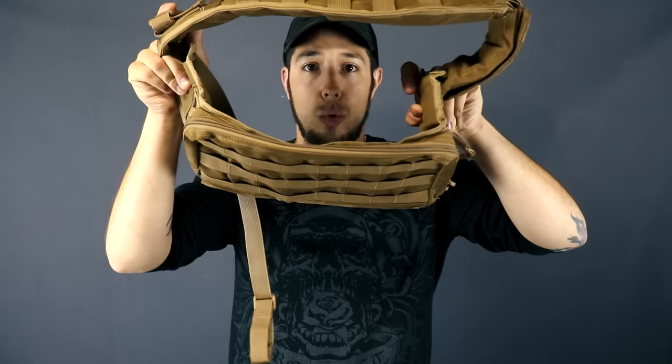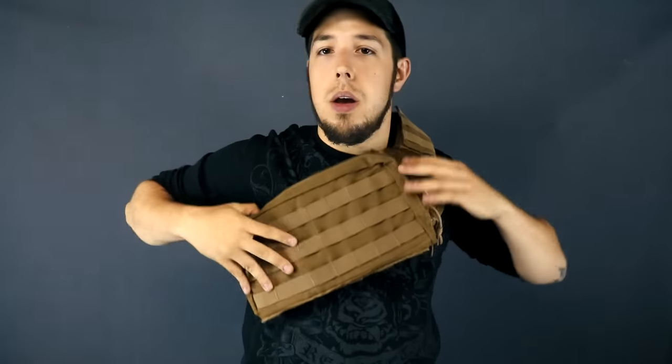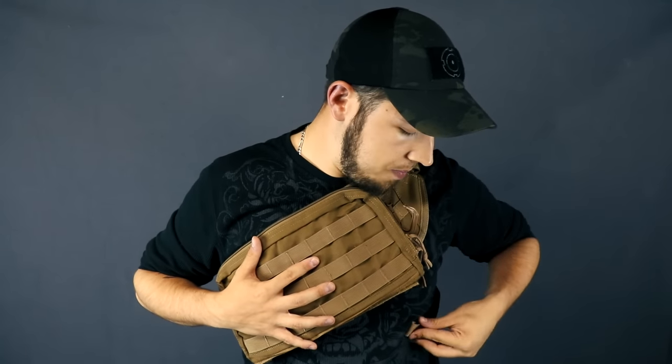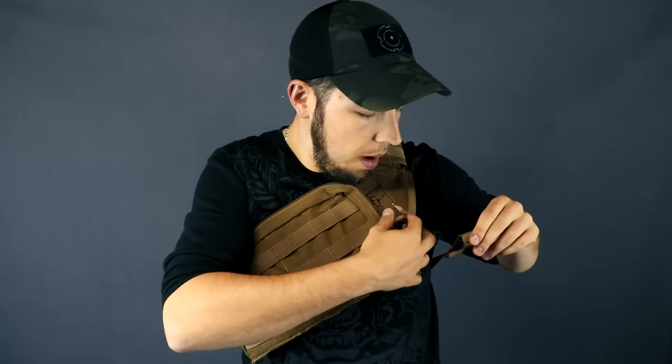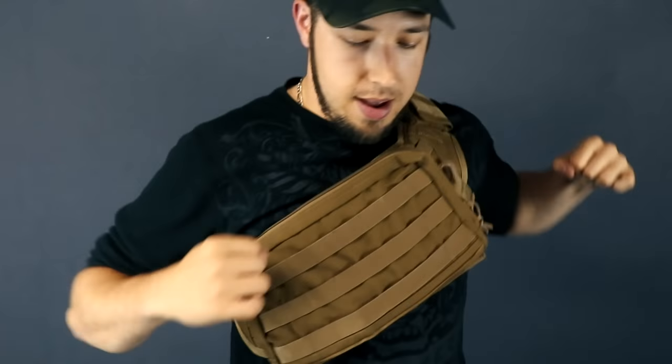Putting this thing on is super easy. It's literally a loop so you really have no way to screw this up. Just slip your arm through — boom — it is on your chest. From this position all you gotta do is reach behind, grab the cord that keeps it tight to your body, loop it on, and that's it. This thing is super snug and secure. It is not going to go anywhere. It is fantastic.